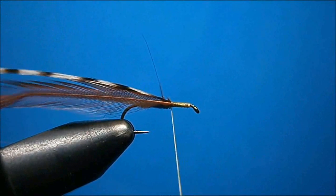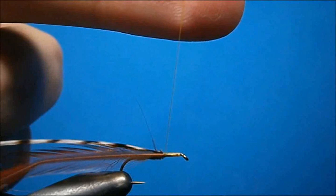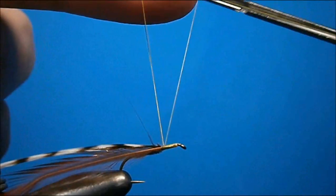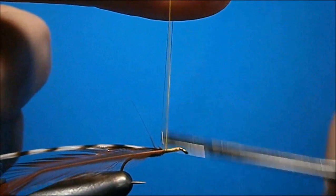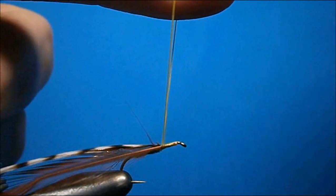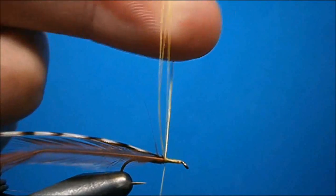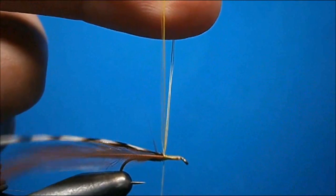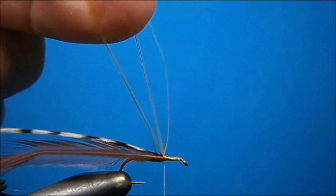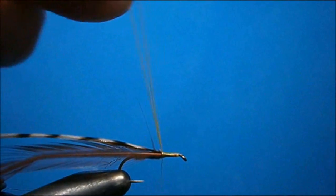Now at this point we're going to make our loops that we're going to wind on. Take your finger and bring the thread up and around your finger, come around the hook shank once, make another loop in the exact same spot on your finger, come around the hook shank once, and make another loop. You need three loops to pull this off. Tighten those down with a couple of firm wraps, then let your finger out of the loop and just wrap back over it once to secure.